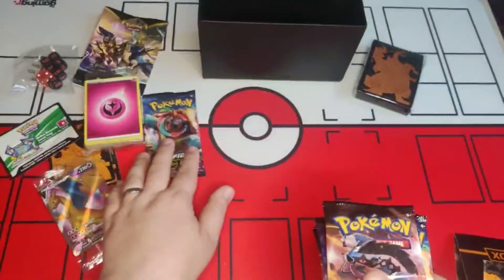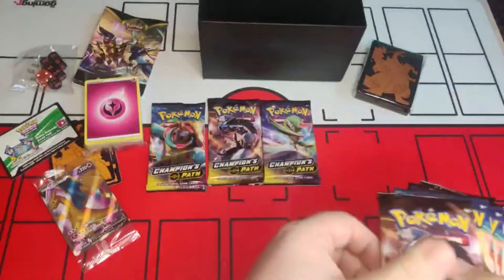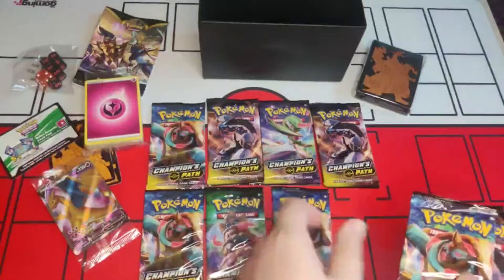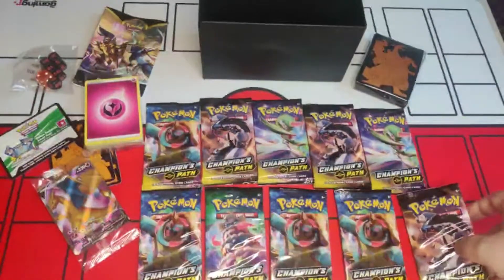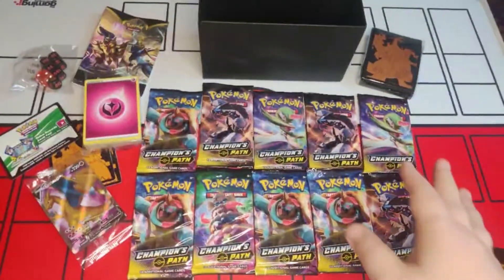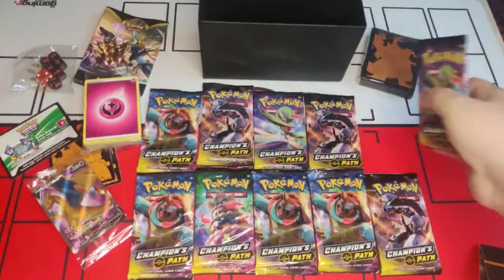Right guys, I'm going to lay these down and I want someone to pick a booster pack for me. We actually have ten of these, even better than the eight I thought! Ten is better for sure. Would anyone like to get us started? Top right? Top right — let's go for it!